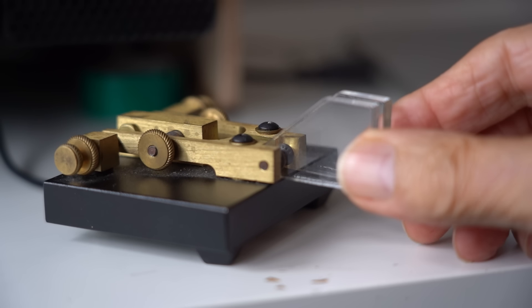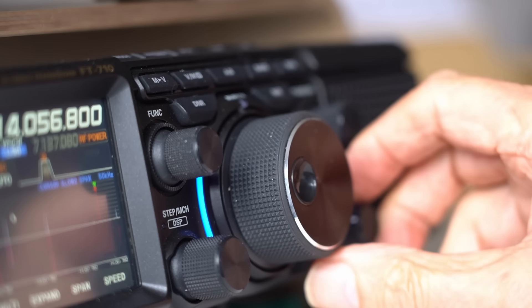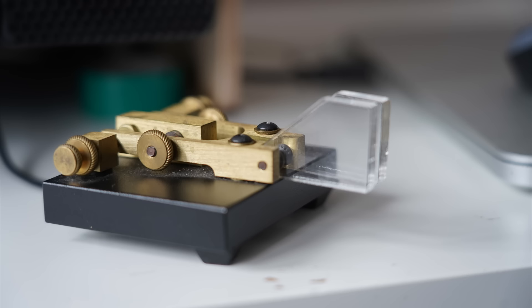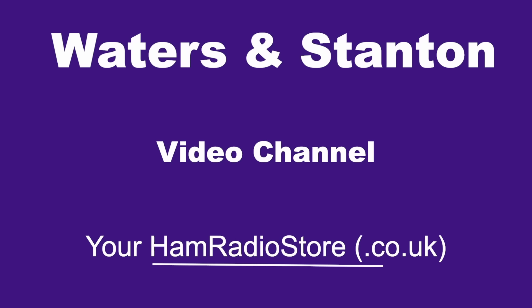Operating on the 20 meter ham radio band after dark — it's quite interesting actually, and that's what I've been doing recently: operating after dark to see what actually happens.